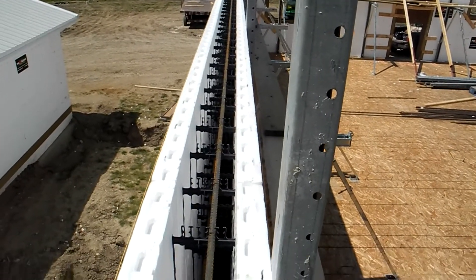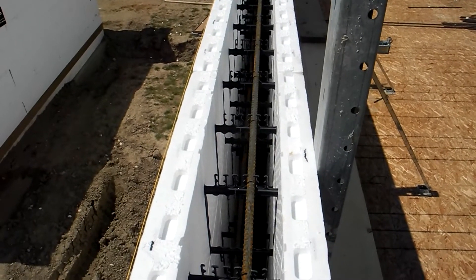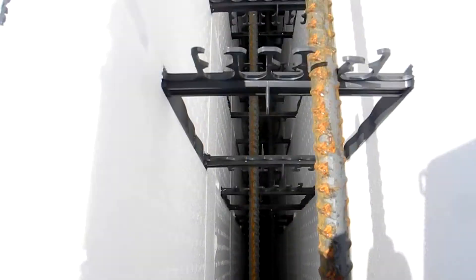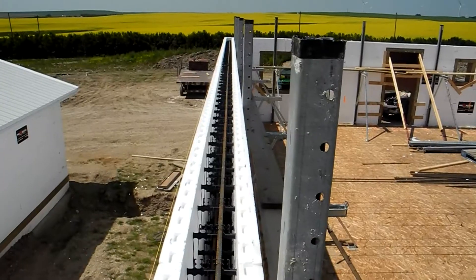They've got the rebar in — it's really good. They've got 15M or number 5 bar in there. It's staggered. If I go down the wall, you'll see it's staggered, so it's going to be very good for them to put their vertical rebar in. They haven't done that yet.